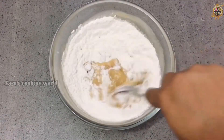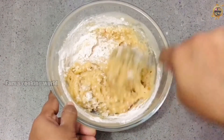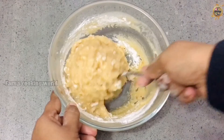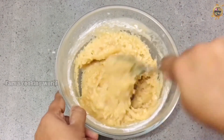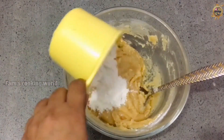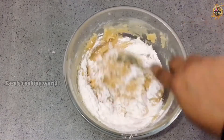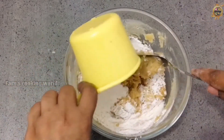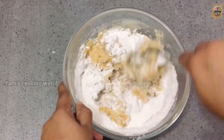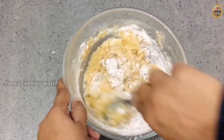Mix it up, and while adding 2 cups, mix it up well.